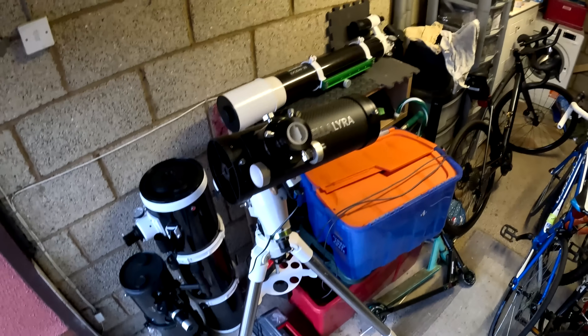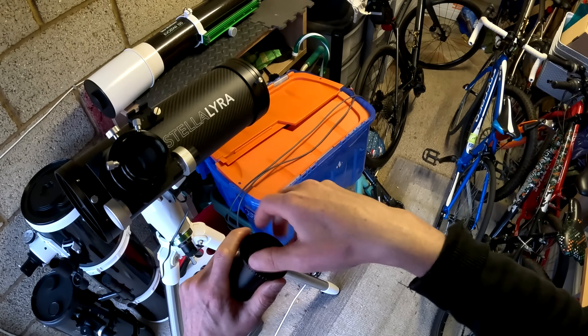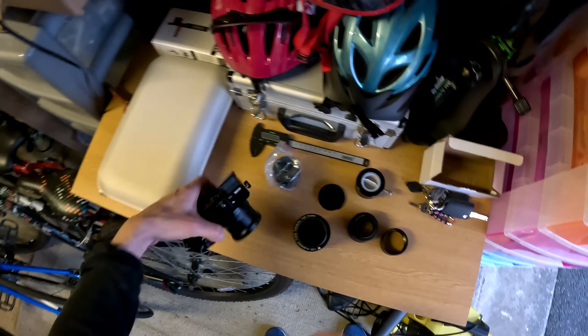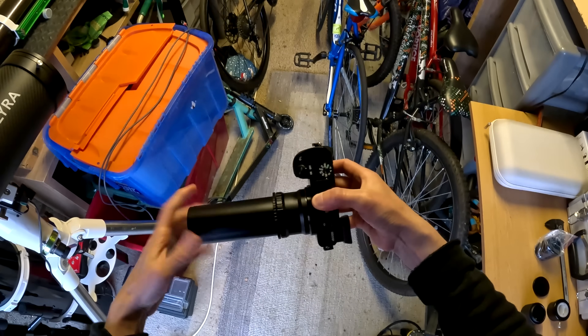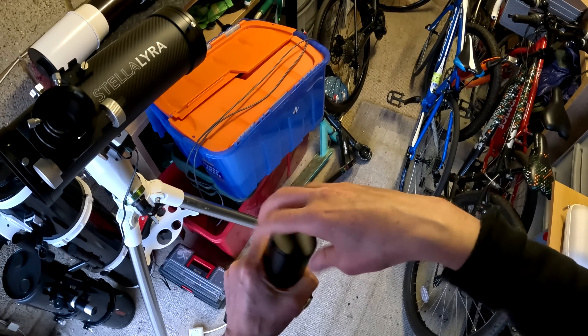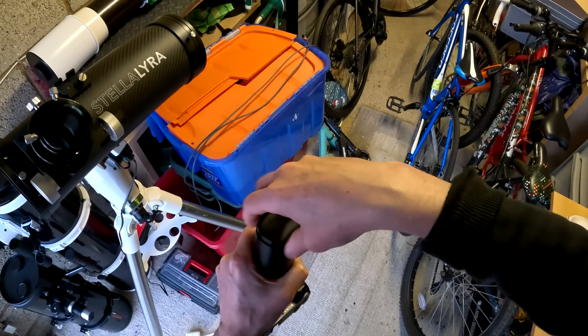Once my Baader MPCC didn't reach focus, I bought the TS GPU coma corrector, as mentioned, because it was touted as pushing the focal plane out 20 millimeters. So if I pop my Sony on there with an M48T ring - that gives the correct 55 millimeter backspacing for this corrector. I'll turn that on, get the cap off, and show you what we were facing. This one did come quite close.